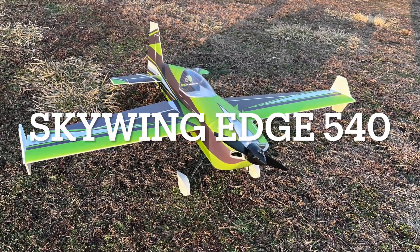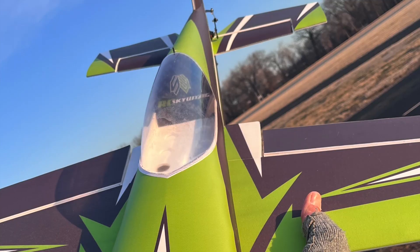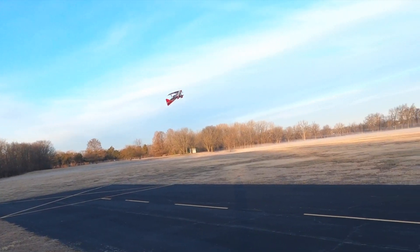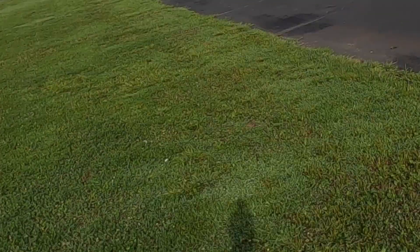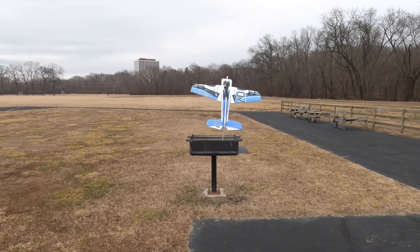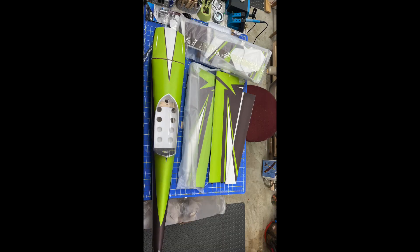Here's the maiden of the Sky Wing Edge 540. I want to preface this — I'm not a good 3D guy, just trying to figure this stuff out. This was the next level for me. I had the e-flight Ultimate, had some fun with it, learned a lot, crashed it, wasn't exactly what I was hoping for. Then I was introduced to the Twisted Hobbies Crack Yak, which everyone should own — it is the most fun plane you'll ever have.